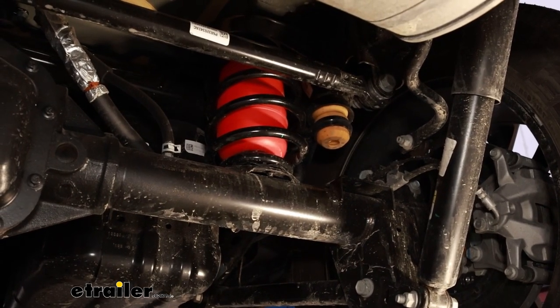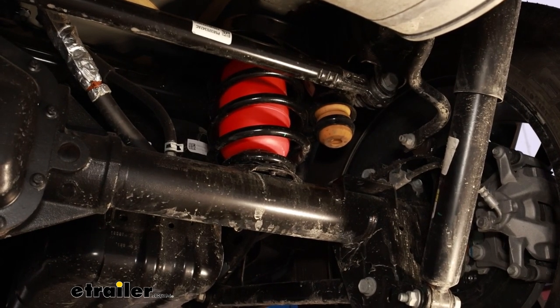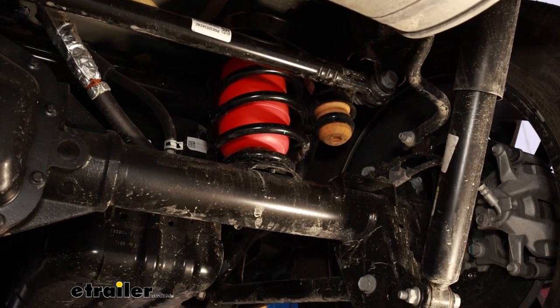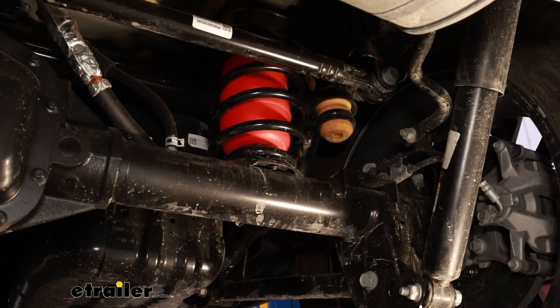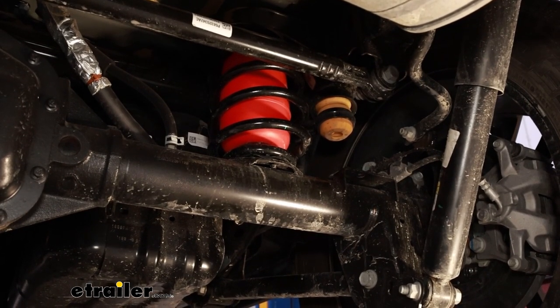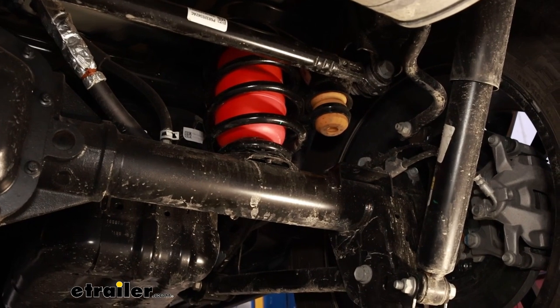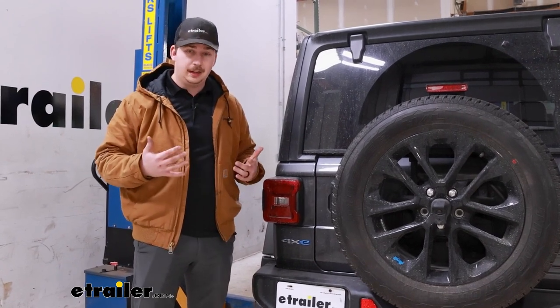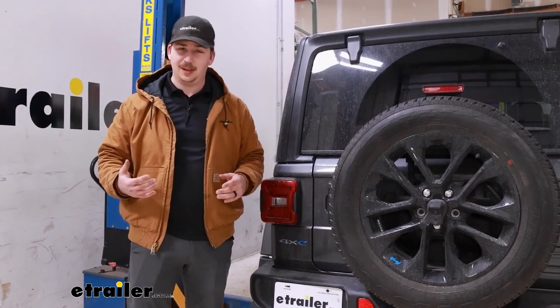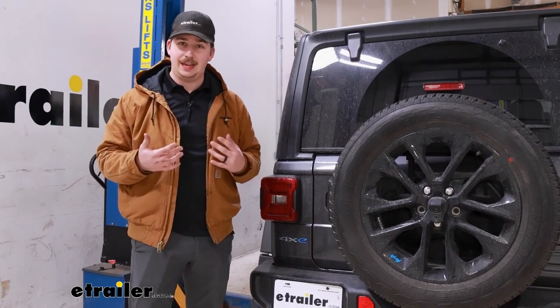You can see the red airbags in place right now. They're constructed of a polyurethane material and they install inside our coil springs — you don't have to remove any components to get them installed. It's just a supplemental system to help support our OEM suspension components, and by providing that supplemental support we're going to help all of that last a lot longer, because we're reducing the stress and strain whenever we're carrying heavy loads.